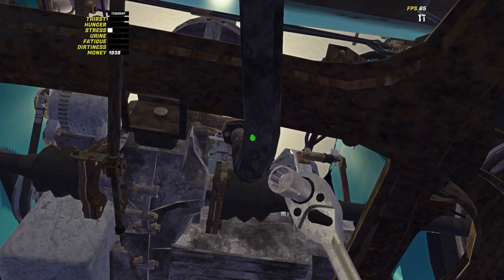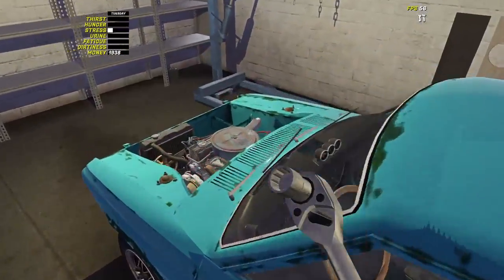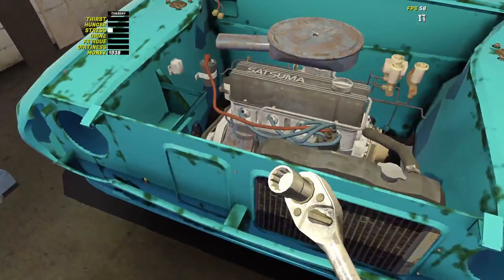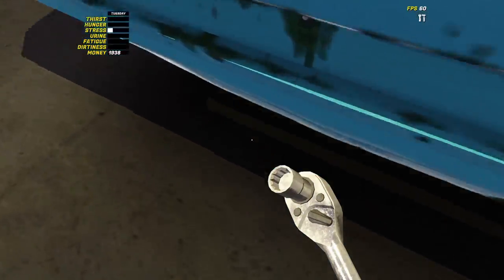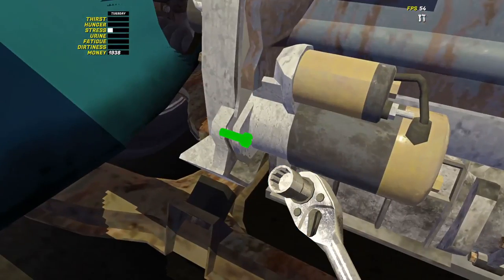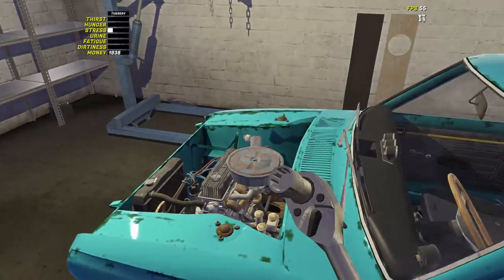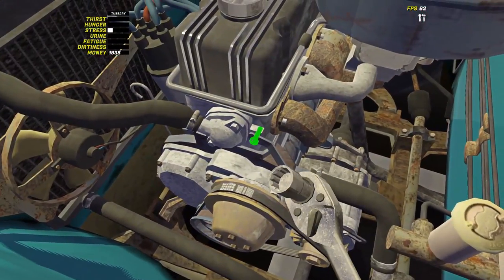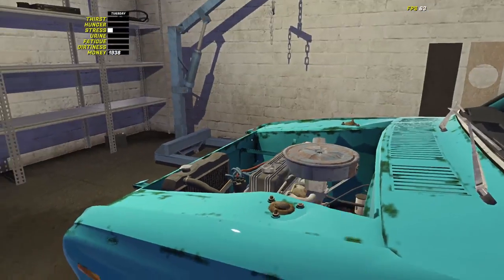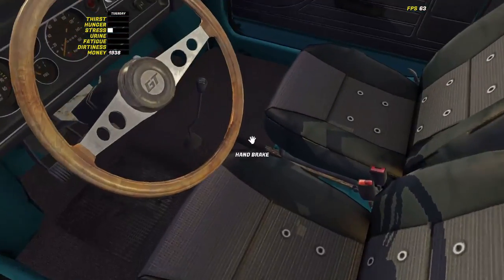Don't bother changing your spanner size because we're going to be using that in just a second for the starter motor and the alternator. We quickly undo this bolt on the alternator here, put the handbrake on, and we're going to put the battery in.